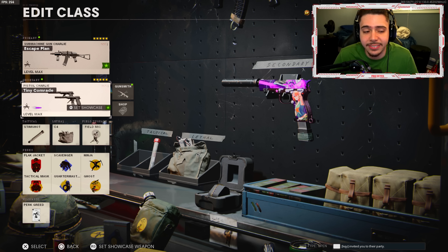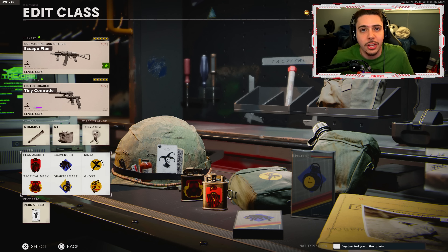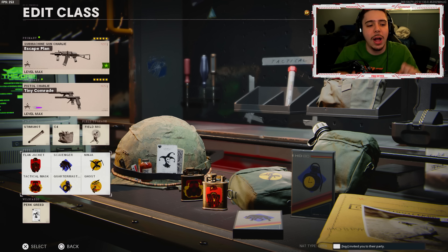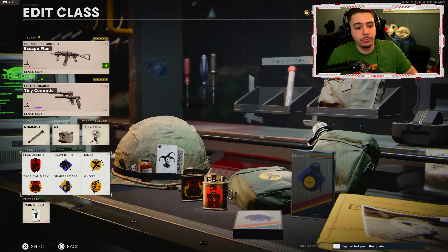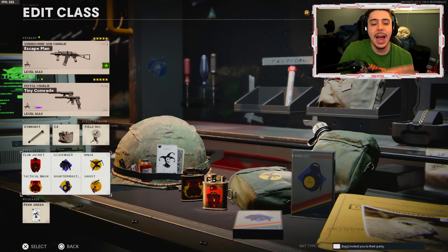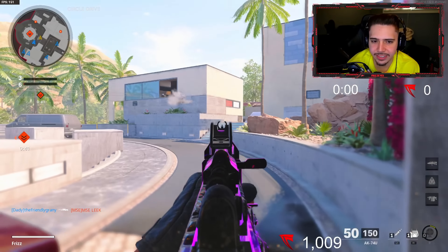For the full class setup: dual wheel diamantes, stim shot, C4, and field mic. For perks I run the same six I always use — Flak Jacket and Tactical Mask so lethal and tactical equipment can't stop me; Scavenger to keep using my weapon; Quartermaster to restock stims and C4s quicker; and Ninja and Ghost so I'm off the radar and enemies don't know where I'm at. Enjoy the gameplay!